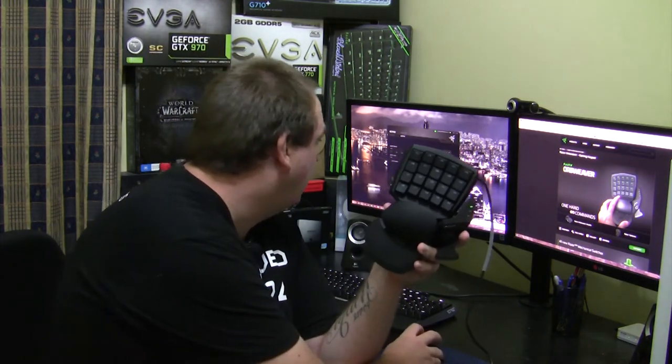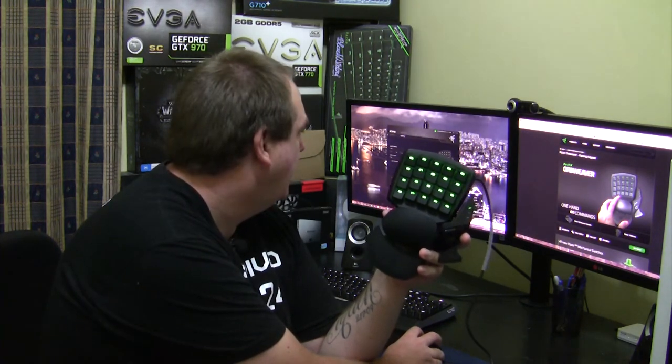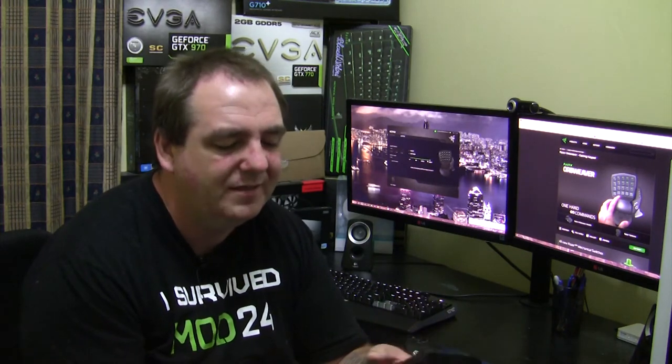Let's go through some of the lighting effects. We've got off, dim, normal, and bright. As you can see, the keys are very bright on the highest setting, which is really good. It's nice to use at night when the lights are off — it's really easy to see.